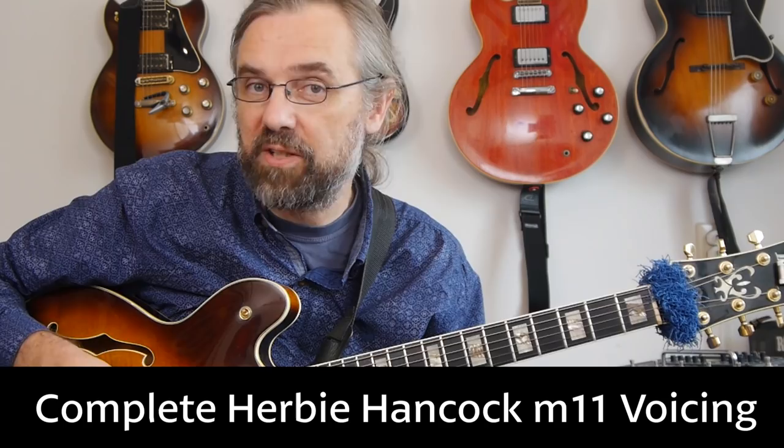If you want to learn more about jazz guitar and improve the way that you solo, check out some interesting arpeggios or chord voicings, then subscribe to my channel. If you want to make sure not to miss anything, then click the little bell notification icon next to the subscribe button.